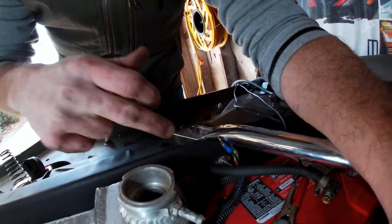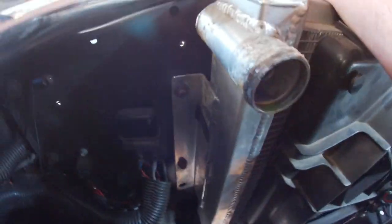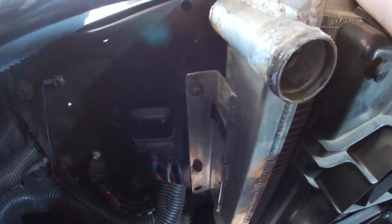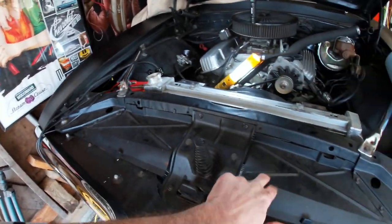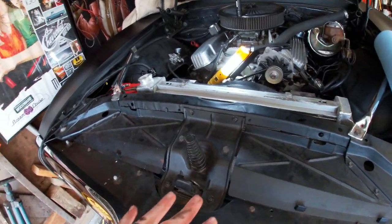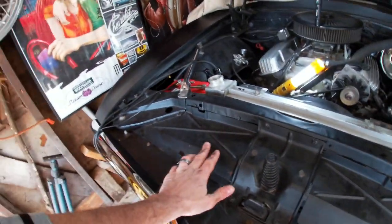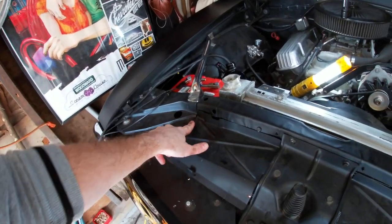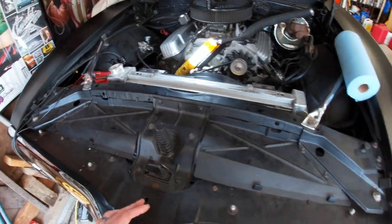Now it's just a matter of the four bolts holding the radiator onto the core support. On this side there's two — one up at the top and one down lower — those are easy to get at. The ones on the other side are harder; I'm going to have to take the battery out to get to those. I've also got these cooling plates that help direct airflow through the radiator, so I'll need to take those off to get to the nuts on the bolts.